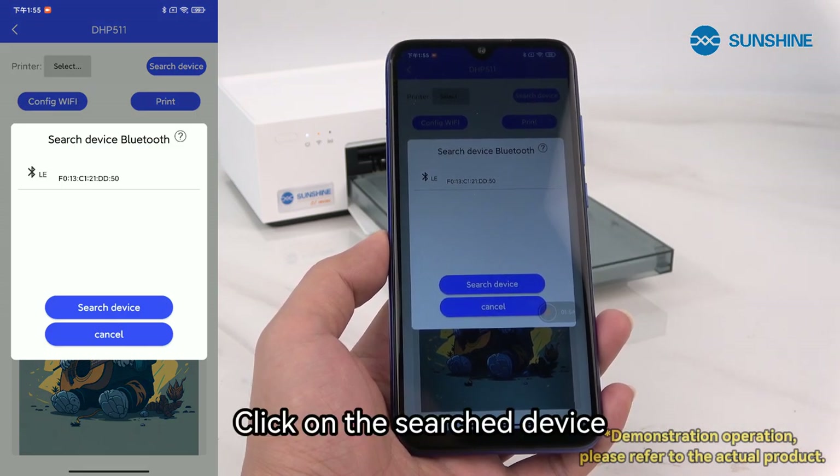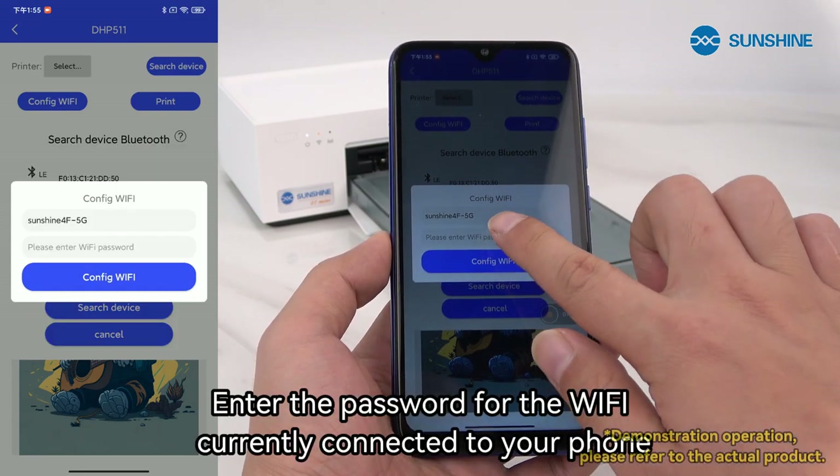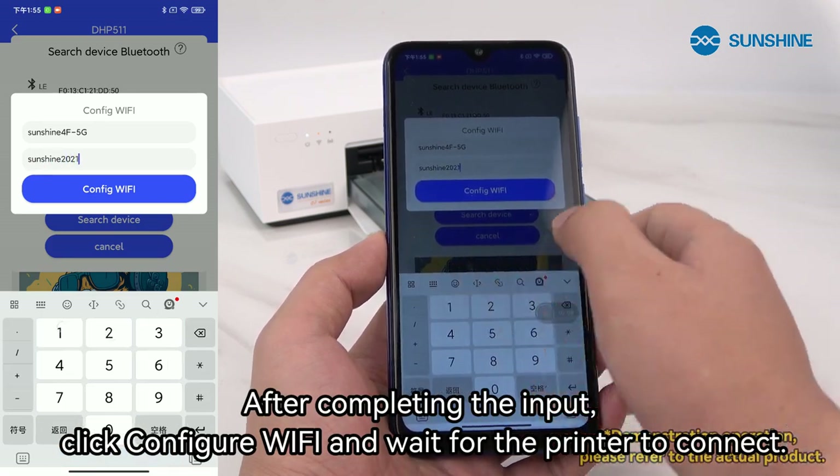Click on search device and enter the password for the Wi-Fi currently connected to your phone. After completing the input, click configure Wi-Fi and wait for the printer to connect.